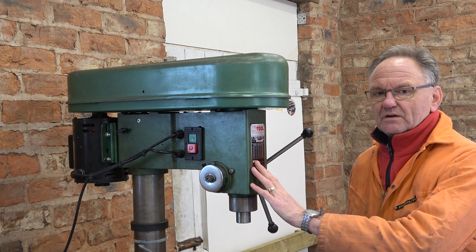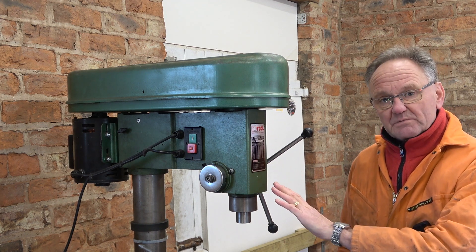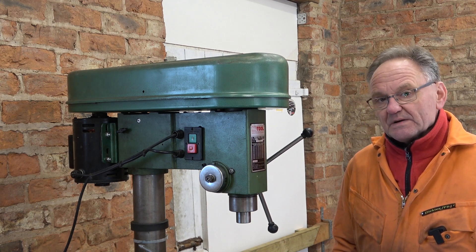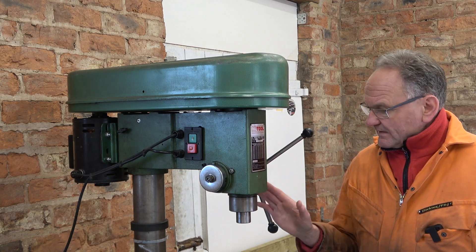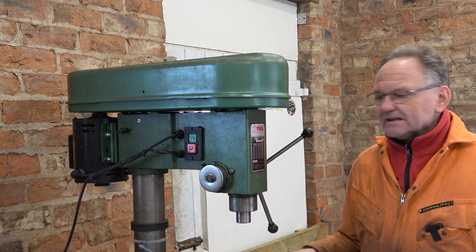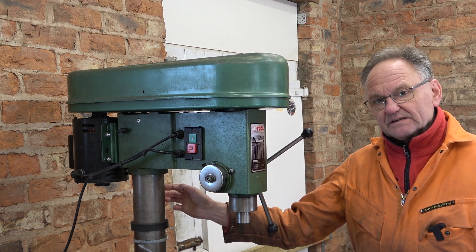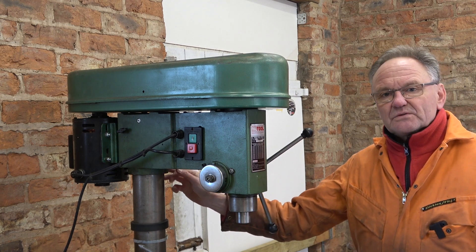I'm going to have to do some milling on this pillar drill press. I don't have a milling machine — I chose not to have one — and I've managed to do most things I need to do, but for a project coming up I will need to do some milling on this. The problem is it doesn't have an XYZ table, and although this is big and heavy, it's not very well secured to the pillar.